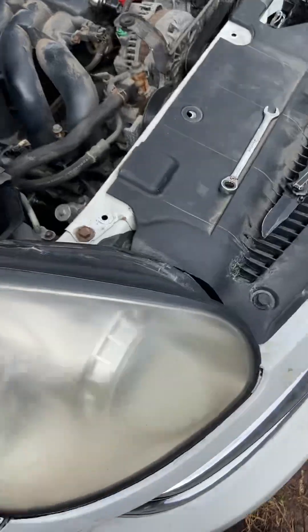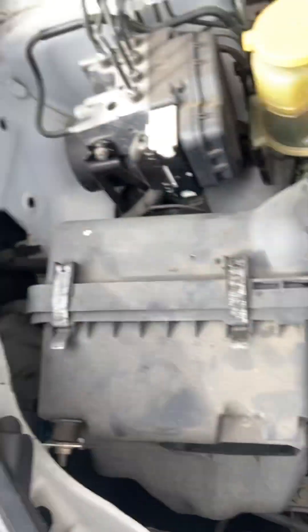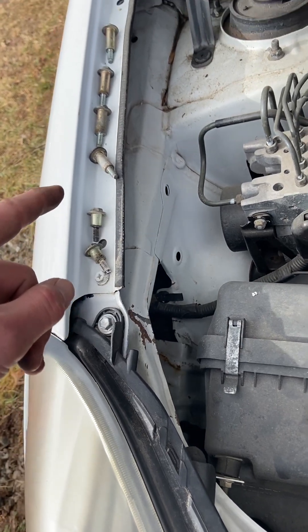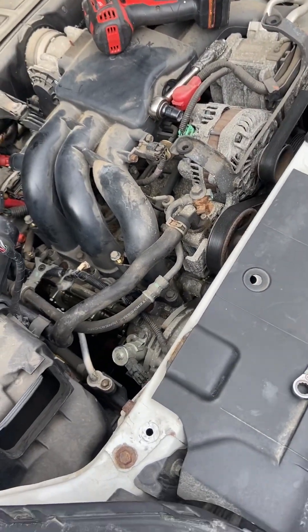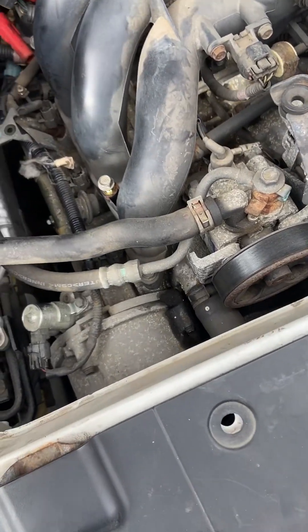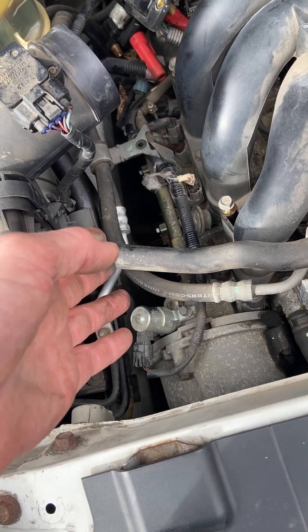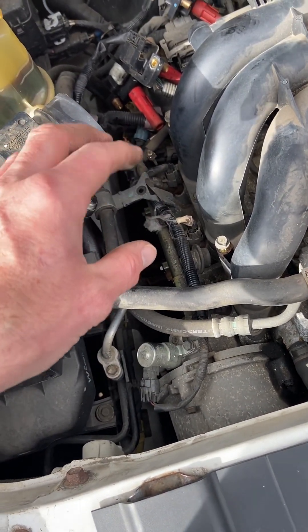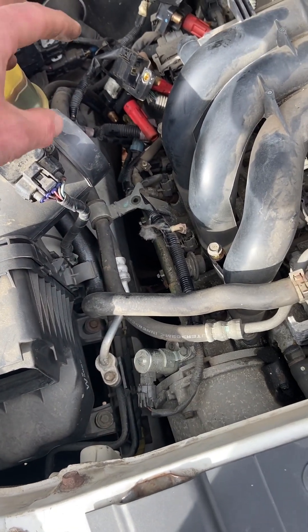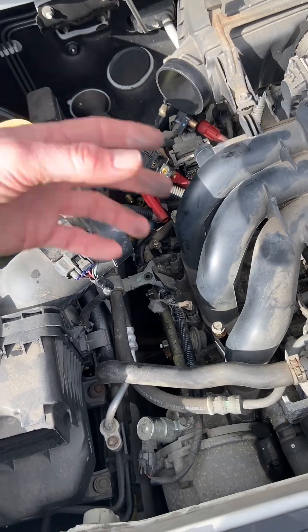Not super in detail, but to summarize: 10 millimeters for all the bolts, total of 10 bolts. Pop it off, catch pan, slide it down and out. Shield off with two 12 millimeters and one 10 millimeter. Pipe off with just a flathead or a drill to take the clamps off and pop it out.